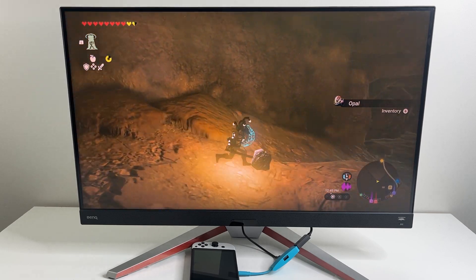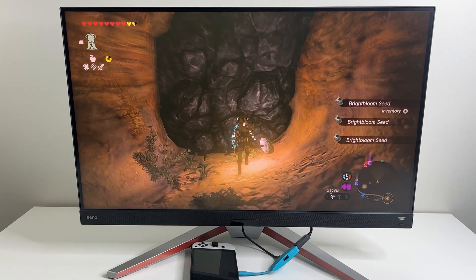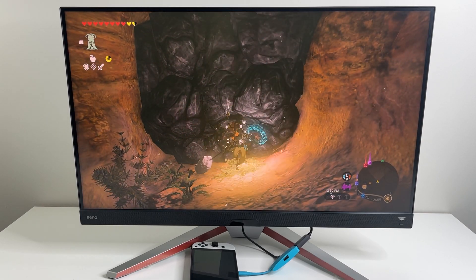If you do travel quite a bit and want to pack something into your case, do consider picking this one up. Links to purchase it are in the description below.